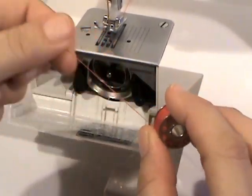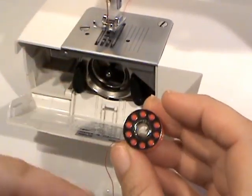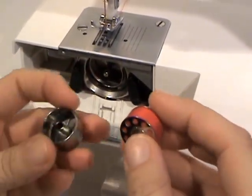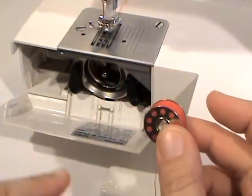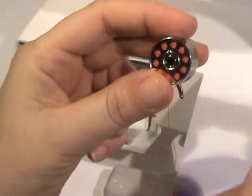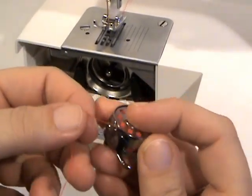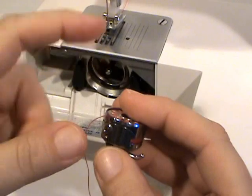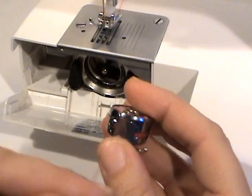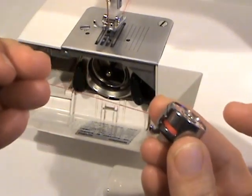Check your user's manual on how to load your bobbin into the casing — sometimes the thread goes one way and sometimes the other, it all depends. For this one, the thread goes this way. Put it in here, and you can see the thread hanging down. You'll see a little tab, and when you turn it over there's a notch right there — just go like that and it catches.